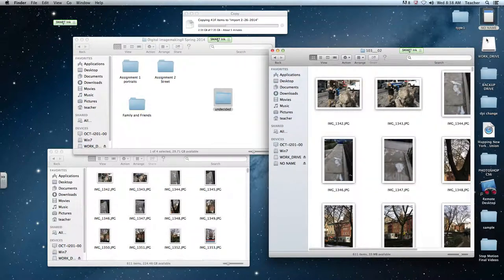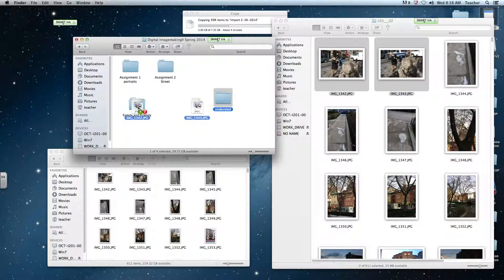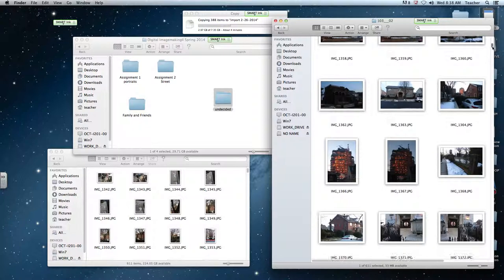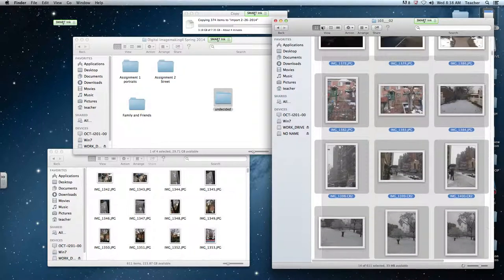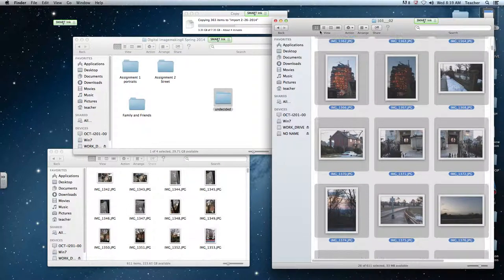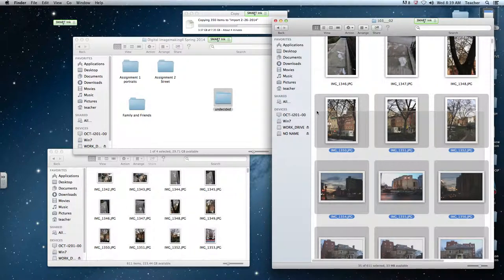Now that I have my pictures large enough to see what the contents are, I'm going to select pictures and drag them into the folder that I think they correspond to. I'll scroll down through them to see where that group ends, then click and drag. That creates a rectangle encompassing all these thumbnails. I have 35 selected — I'll hold down Shift and click a few more.